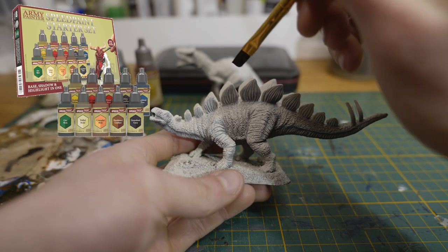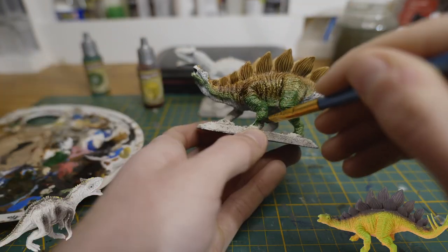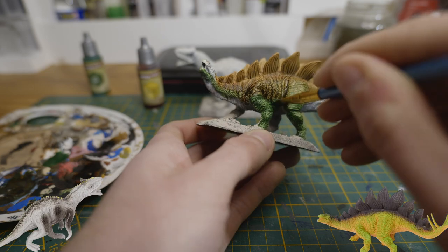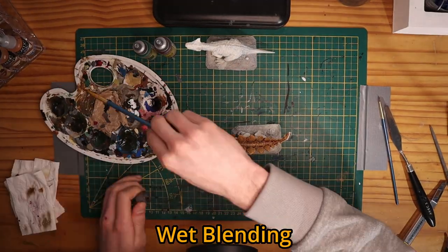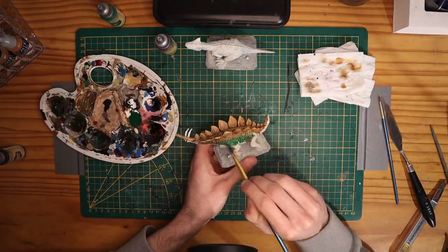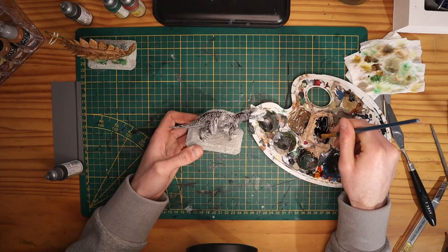To base coat these models I used Army Painter Speed Paints, using the original color design as inspiration. To get a nice transition I simply used wet blending, quickly switching between the green and the brown colors I used, which were Hardened Leather and Orc Skin. For the other dinosaur I only used Gravelord Grey.